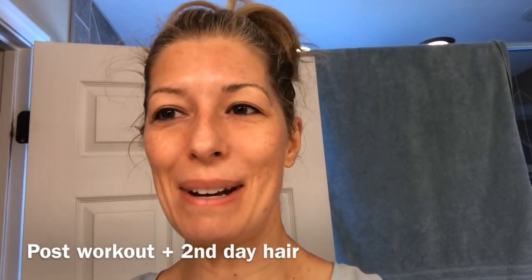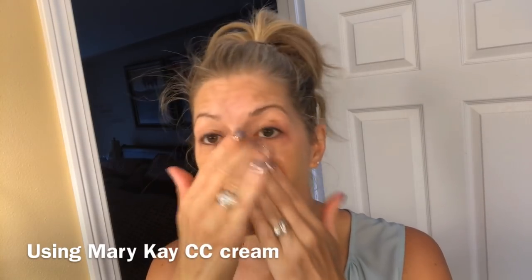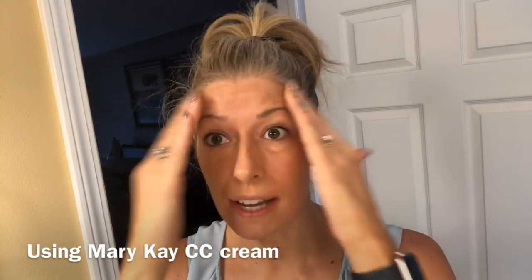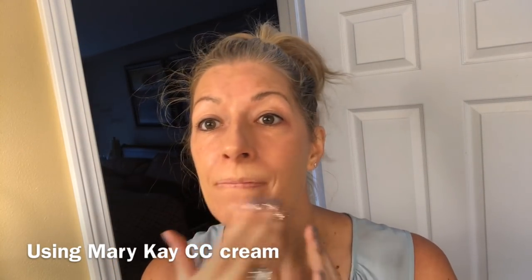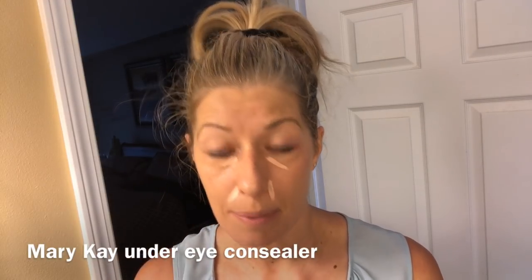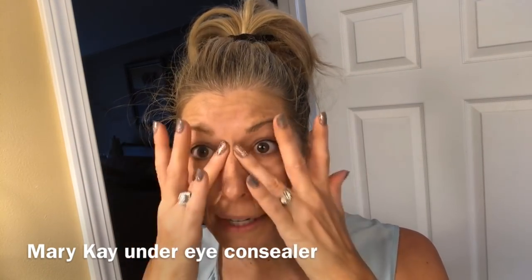First of all, I start off with putting on my foundation. I love a little bit darker foundation because I do have a tan on the rest of my body, but I don't tan my face because I always put on an SPF. A little bit darker foundation on, then concealer to cover up those red spots. I like to use my fingers for application, especially when I'm in a hurry.